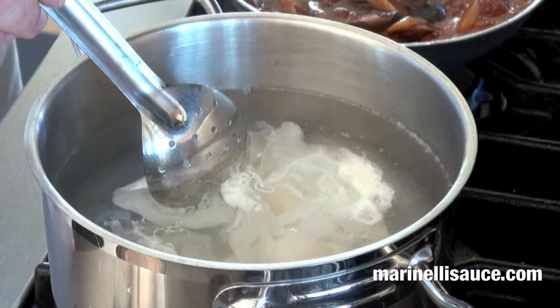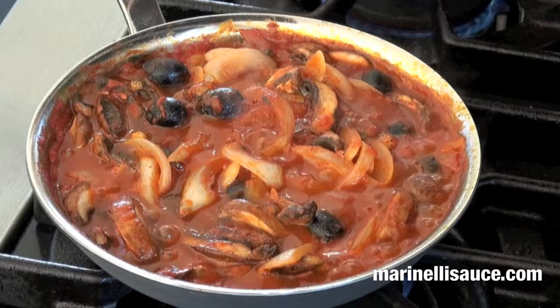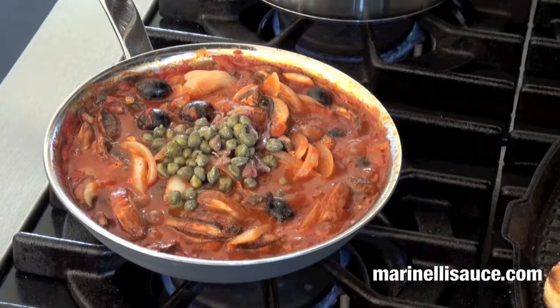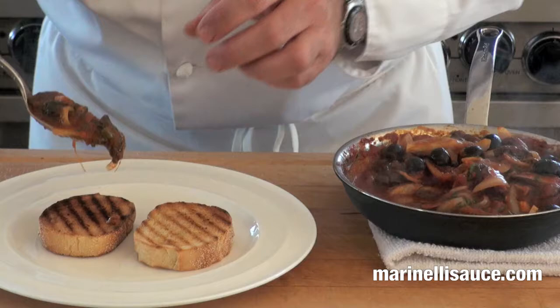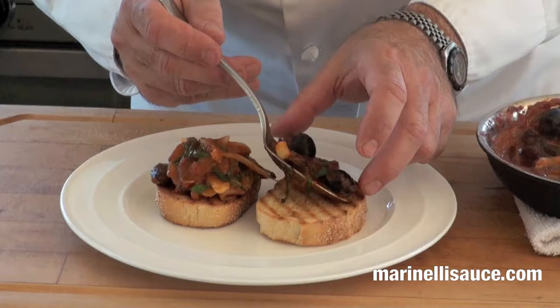To finish the sauce, which has been simmering now for about ten minutes with our mushrooms, black olives, and onions, we're going to add our anchovies, our capers, and our sliced basil. Gently mix this in. We'll put a nice amount on the grilled Calabrese bread. Don't be shy with this amount, because obviously the more the better.